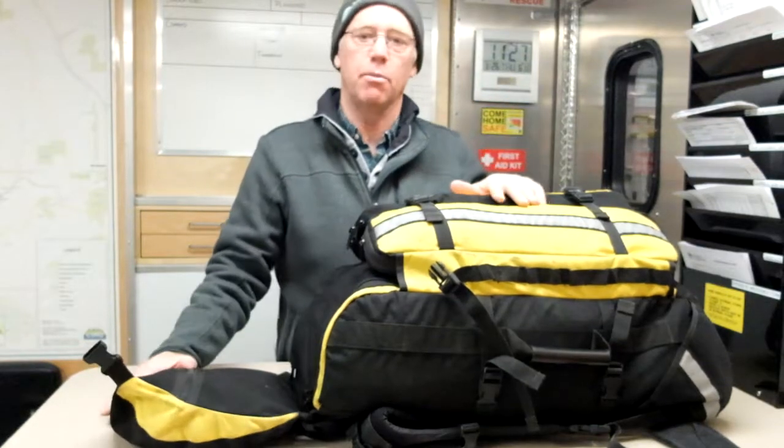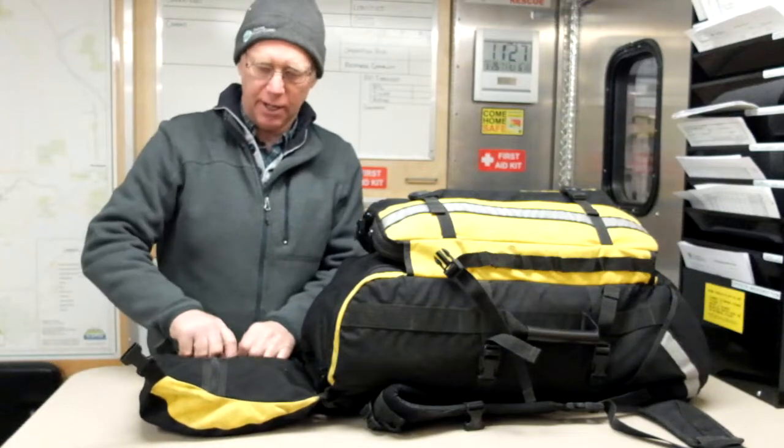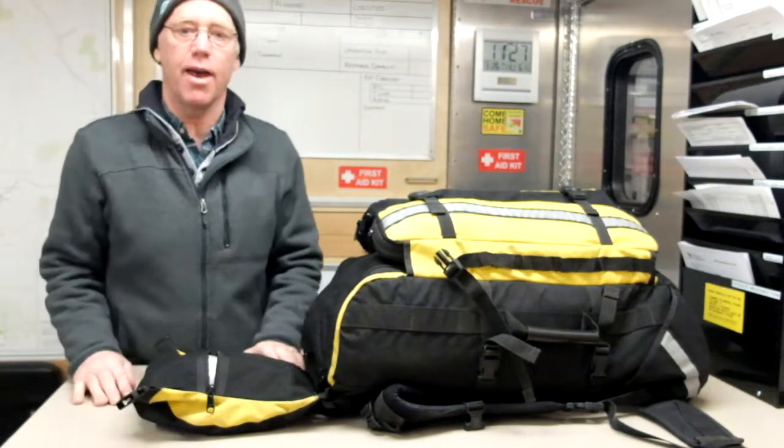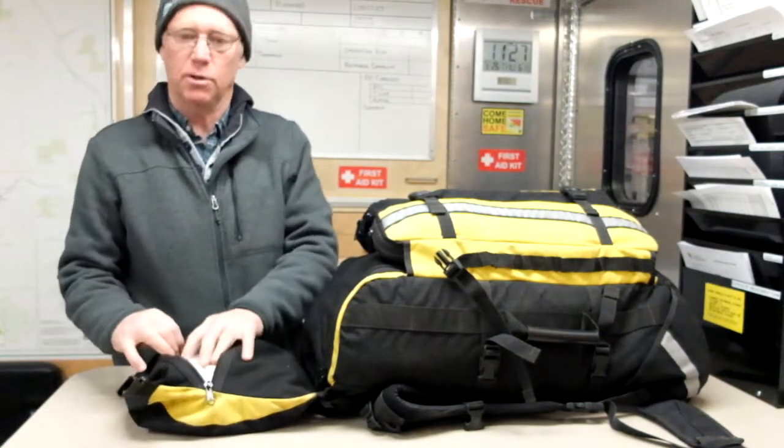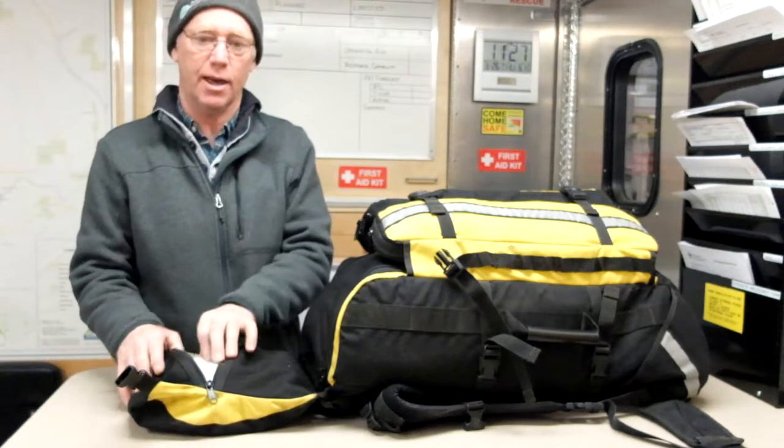The first compartment you go to when you open this kit up is in the lid. This is where we keep all of our office-type stuff and our PPE. PPE is the first thing you need to look after for yourself before you get into the subject.